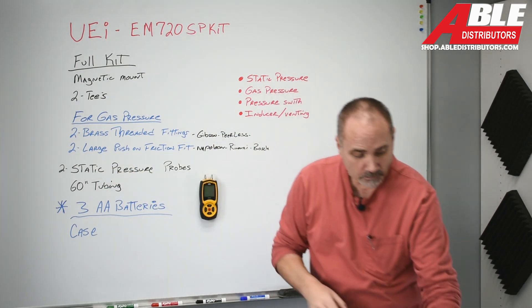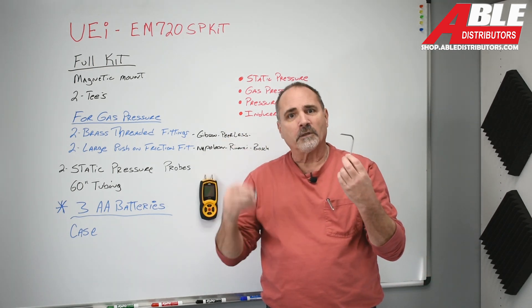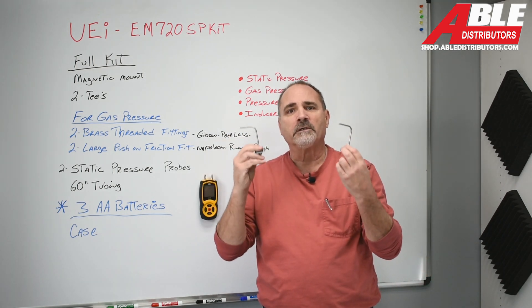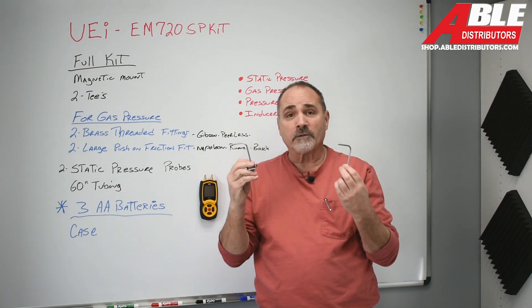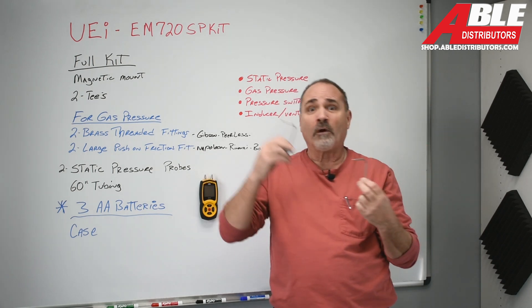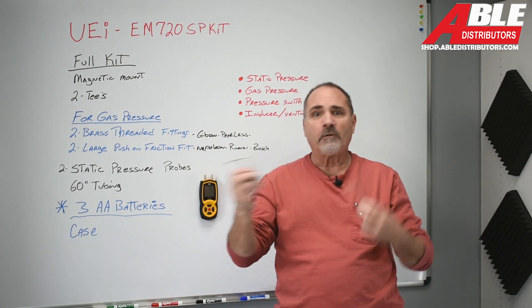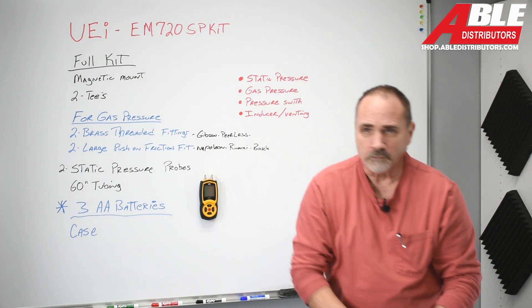For static pressure checking, it comes with two probes — I'll link a video below on checking static pressure. If you've got airflow issues, knowing where the problem is is key: is it the filter? Is it the A-coil? Is it the ductwork, the drop, the blower motor, or a dirty blower wheel? Knowing what's going on is really handy.